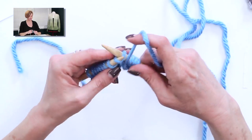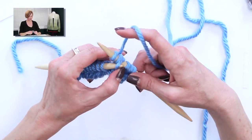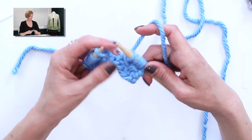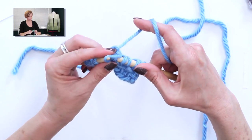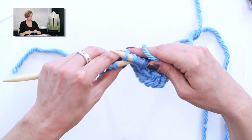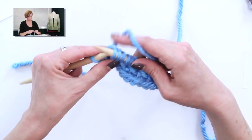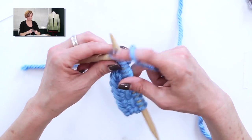So again, just yarn over, knit two. Go back to the third stitch in, which is the yarn over. Lots of tension on the working yarn to help with this. Pull that over and drop it. And that completes the pattern repeat. Yarn over, knit two. Grab that yarn over, pull it over the other two. And the pattern comes out right away. You'll repeat that all the way across until you have one stitch left, and then you just knit it.